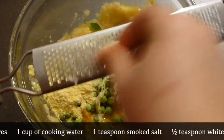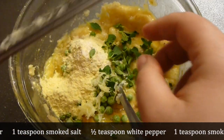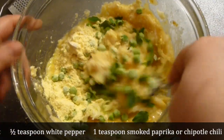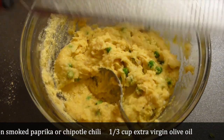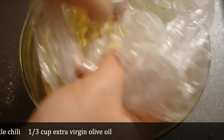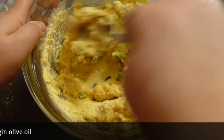Crush in a garlic clove — I'm using, as usual, one large garlic clove. Mix it and check the consistency. Sometimes it will be too soft, like here, so I've added a little bit more corn meal, up to half a cup or so.